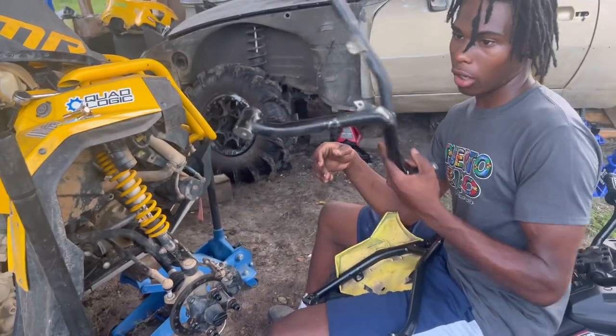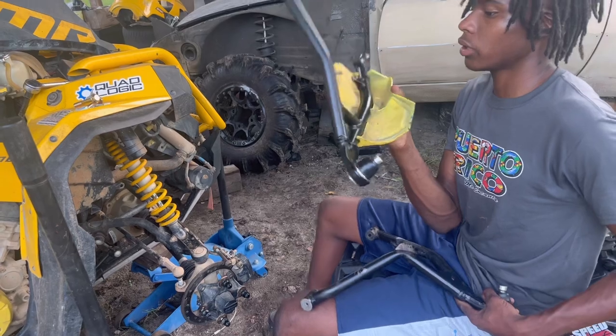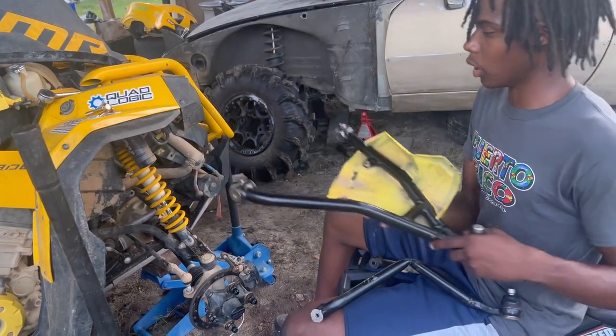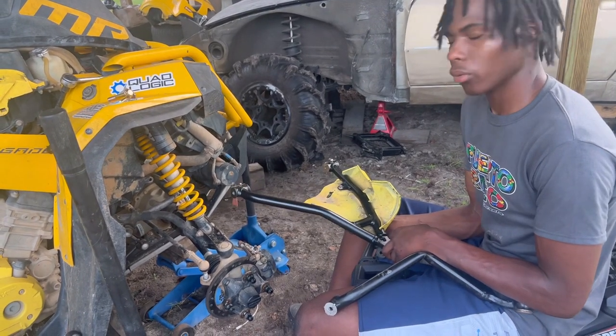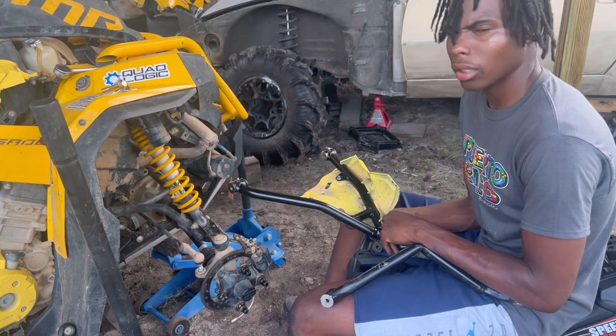Alright guys, this is our broken arm — we got a new one. Transfer the ball joint and all that. We got everything perfectly on. I just got to slide her in and put her on. Y'all are going to see it afterwards, and we're going to see if she's straight, and probably give it a test drive.